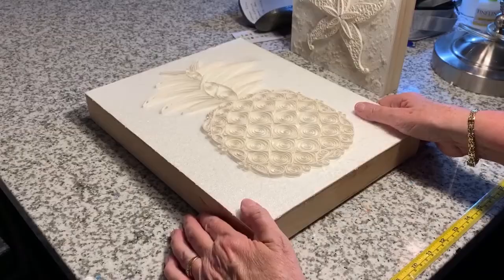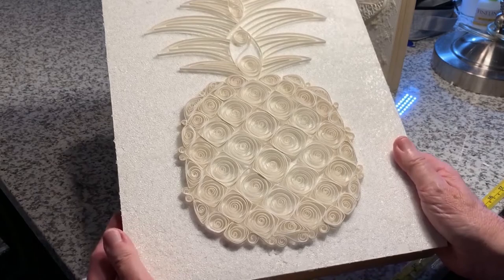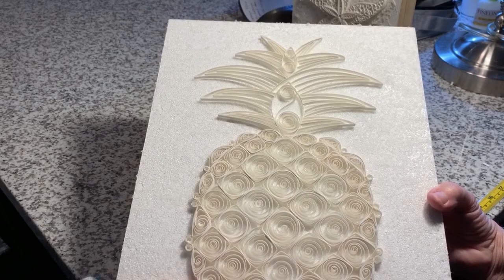The final step in preparing a piece is getting it ready to hang. For this 11 by 14 piece, on the back I've installed a wire hanger, put some care tips on there for the future owner, and signed the piece. One last step I do with these white pieces is take them outside and spray them with an archival varnish that has a UV protectant in it, which gives a little added protection from any type of deterioration.